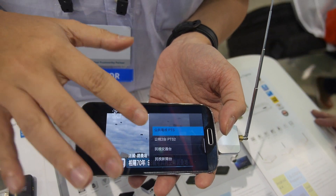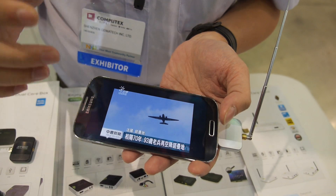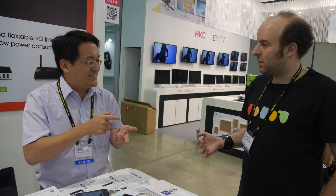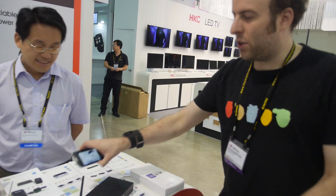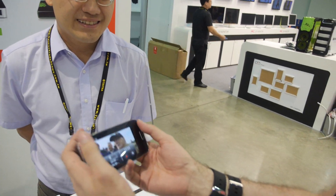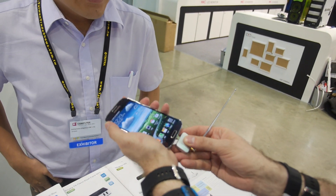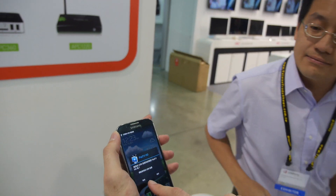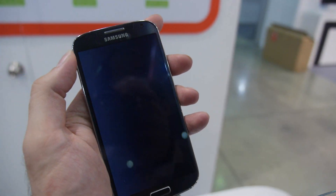We can search around 20 channels here — the signal isn't great since we're inside the exhibition hall. On the street it works really well. You could sit on the beach and watch the football match for the World Cup. If you disconnect and reconnect, it just launches directly into TV.